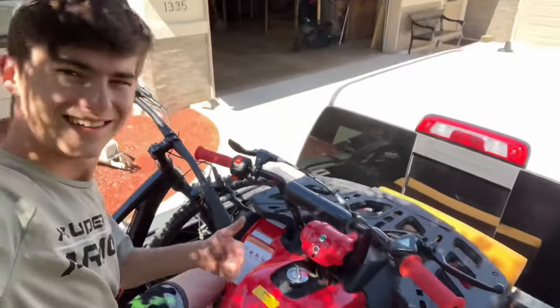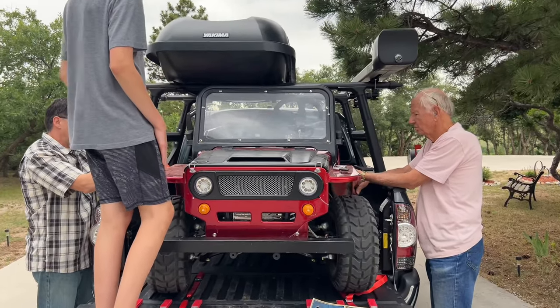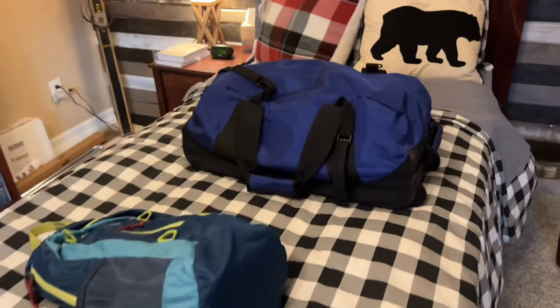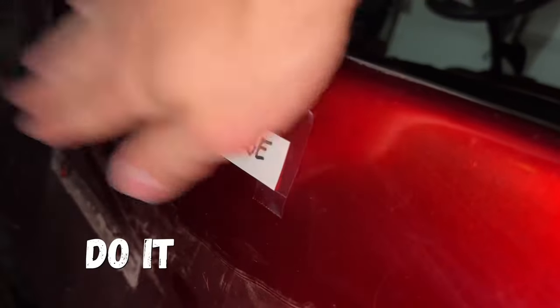Now that we loaded up the $1,800 ATV and the 125cc Mini Jeep that's too small for me, I went and packed up my extremely obese backpack. And after finding out that my camera gear will be squished to death for the whole trip and sticking some very important information on the back, it was finally time to begin the journey.